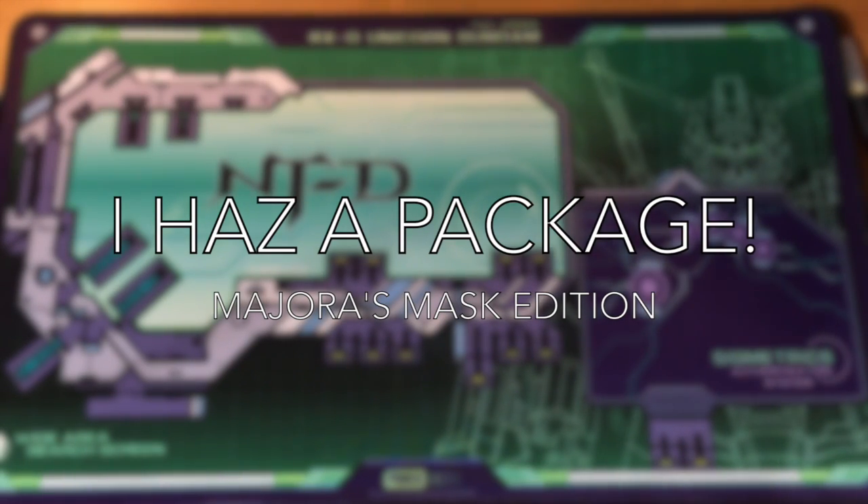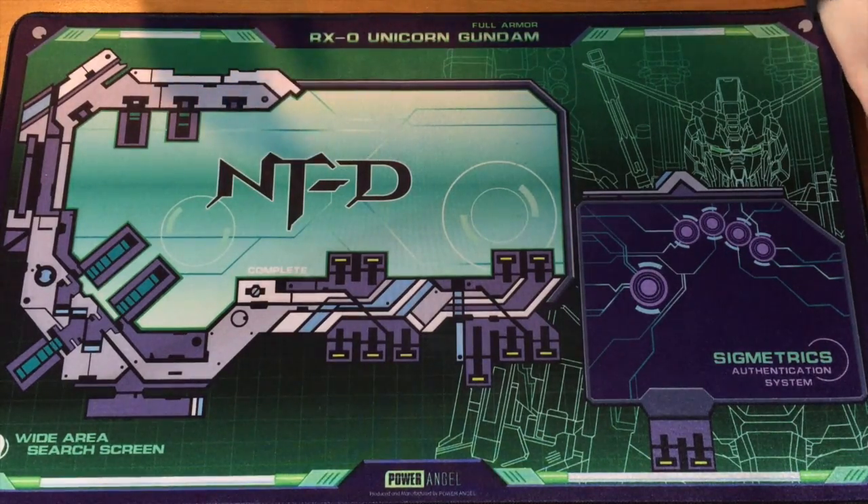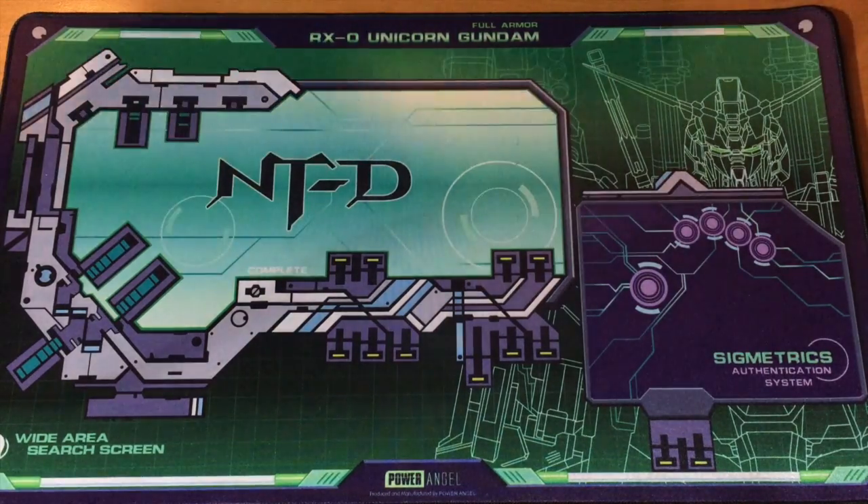Hey, it's Steven again for another volume of 'I Has a Package.' This one is actually a special one because I have two packages to show off today. These are ones that everybody's been waiting for — people hadn't been lucky enough or just hadn't gotten the chance to get any of these because they went out very quickly. So let's get right down to the unboxings.